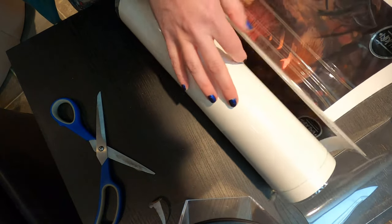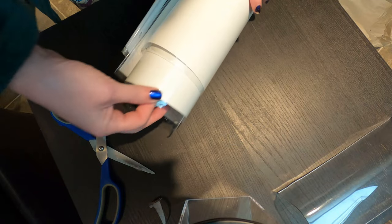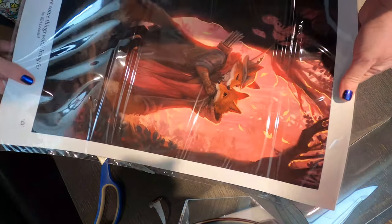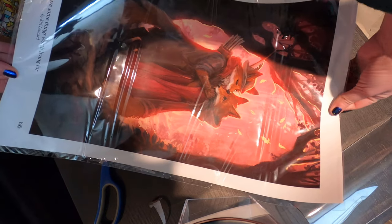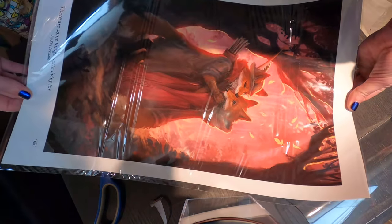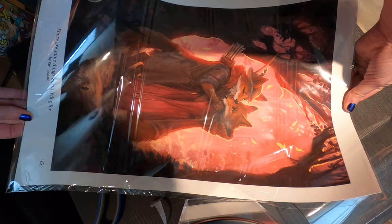And here are the prints — oh, they are big. Let's do one at a time. Oh, this is lovely, it glows. The light is beautiful on this. I love it. This is way better than it looks online. Oh, I love this.